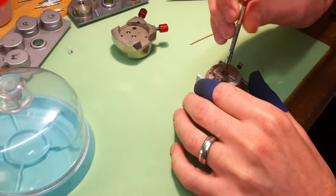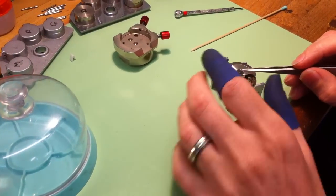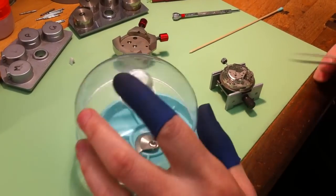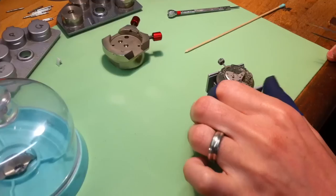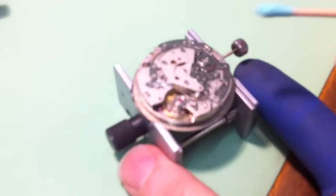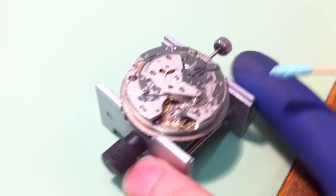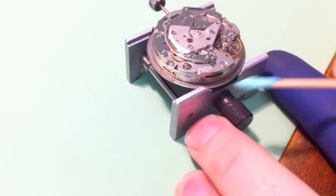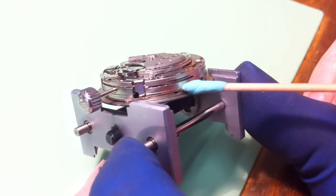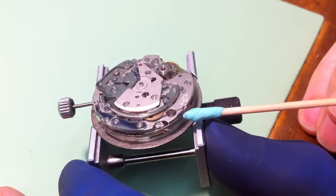Excuse my fingers, I've just got to support the screwdriver because I don't want to slip on anything. Now, this movement has got several layers to it. At the bottom layer we've got the gear train. That starts at the barrel in there — you can just see the teeth. That holds the mainspring and the gears are spread around the bottom of the watch.